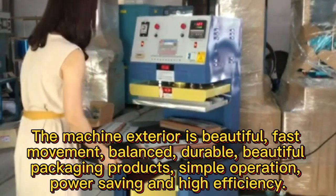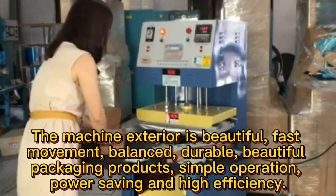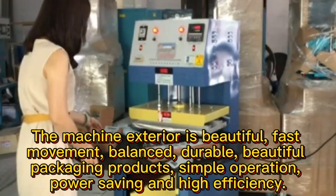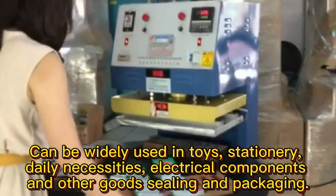This machine uses pneumatic elements to drive the pressure plate to complete the PVC, PP and other plastic suction molding material with paper cart seal and edge sealing. The machine exterior is beautiful.